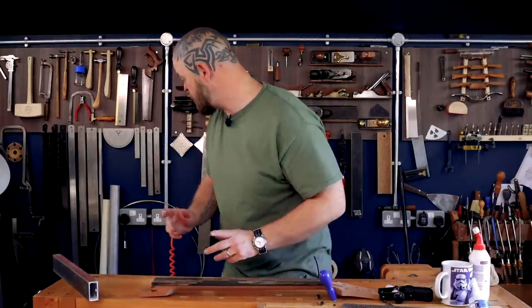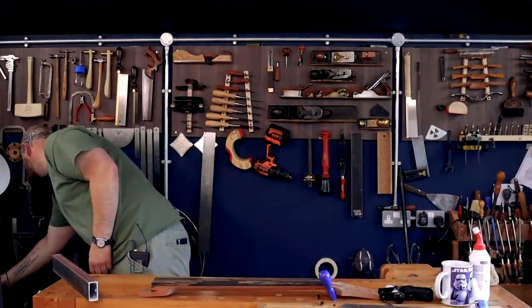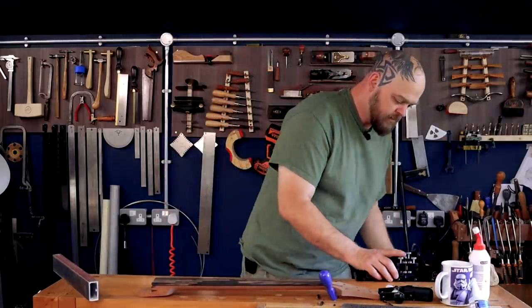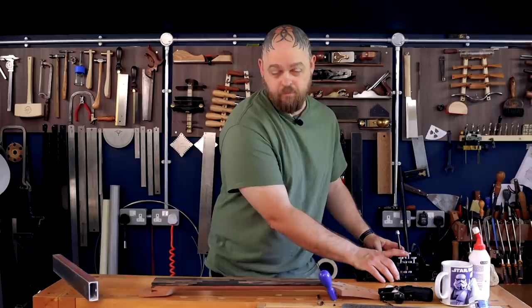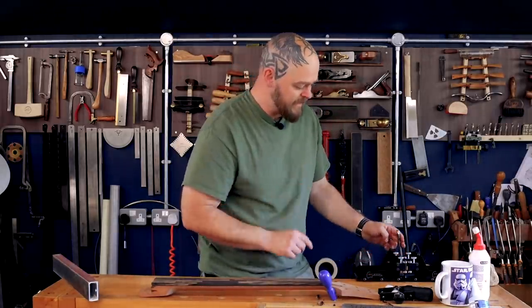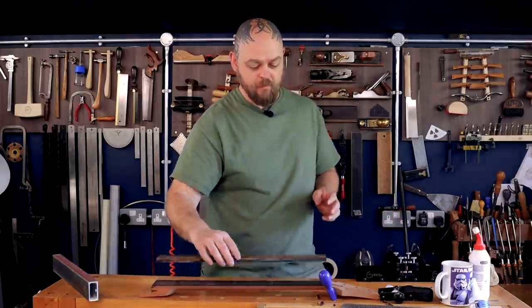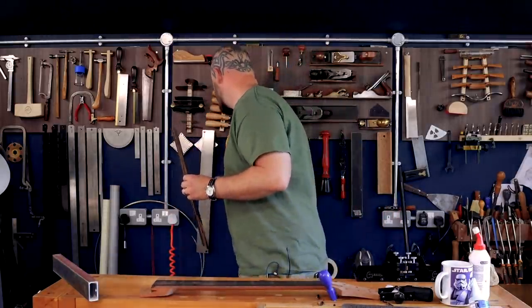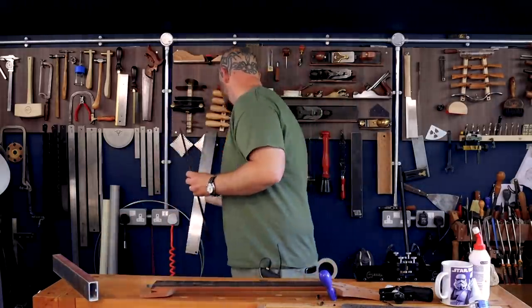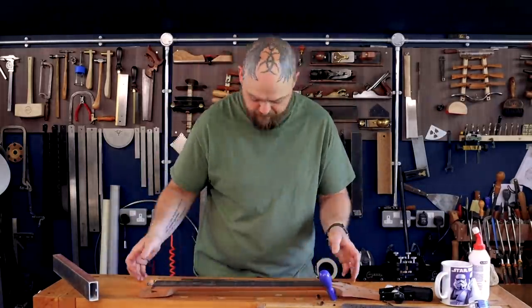This is where the fun truly, truly begins. Crimson's new fantastic fret-slotting jig is going to make life much easier. 25-inch scale — let us get these fret slots cut.